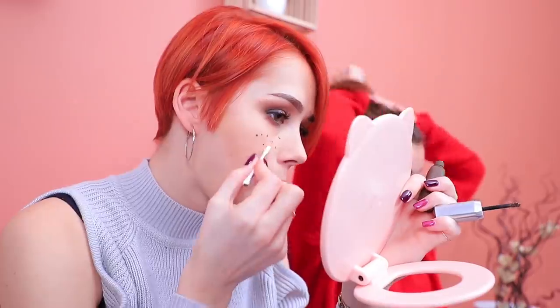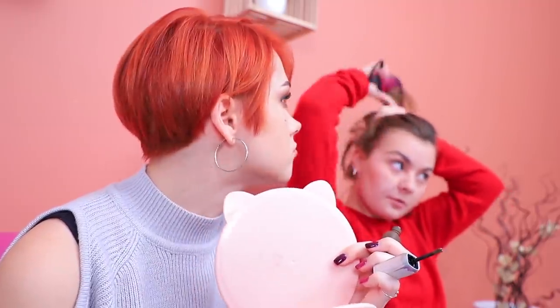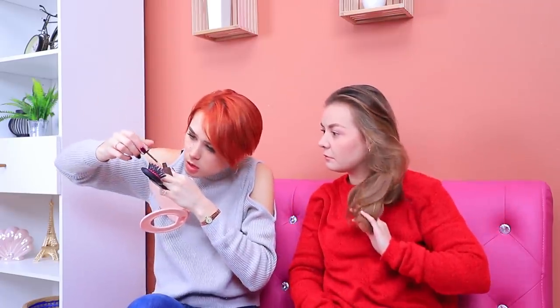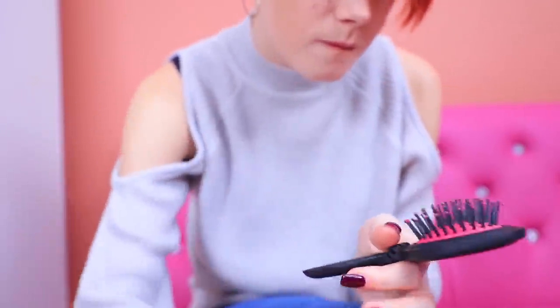Want some cute, trendy freckles? Put your brushes and Q-tips away and use a comb instead! Thanks for the tip! Put eyebrow gel onto the tips of the comb and print cute freckles on your face. All done! Hey — who's going to wash all these freckles off my comb?